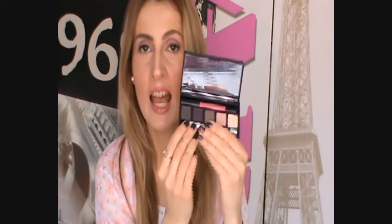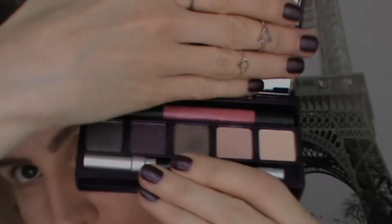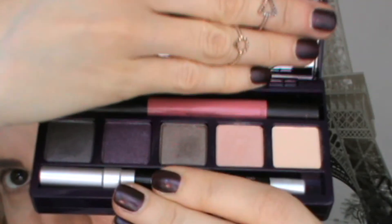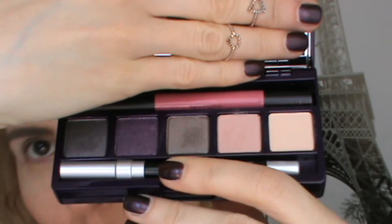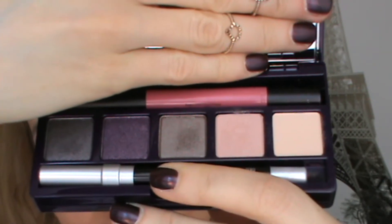You get five eyeshadows which are great for everyday and nighttime looks, so I think this is the case I'll be bringing on my future travels. You also get a 24/7 Glide-On Eye Pencil in shade Zero, which is black, and it's just amazing — these pencils are my favorite. You'll also get the lip color I'm wearing today, which is super flattering and great for everyday.